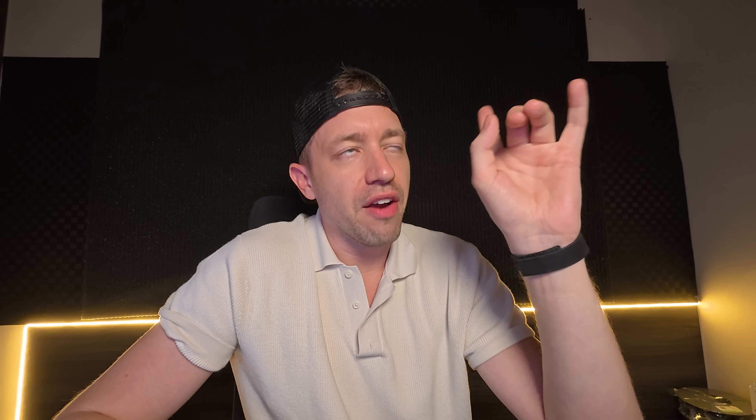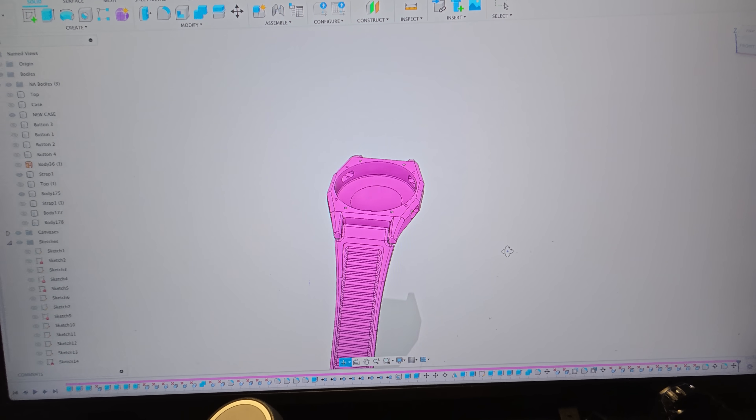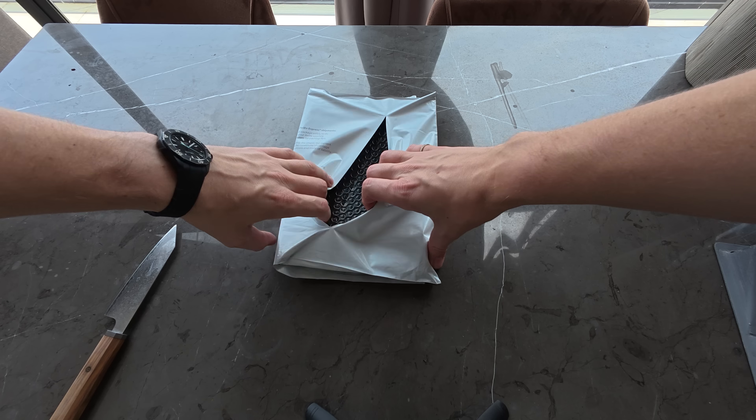Now, there's one thing I forgot to mention — this is going to take a lot longer than three days, because I am getting this watch CNC made with custom straps and custom everything else. So this is going to turn into a real life watch. To make sure this was right, I designed my own custom straps, fine-tuned some dimensions, and made sure everything was spot on before sending it to get CNC'd.